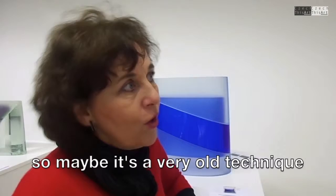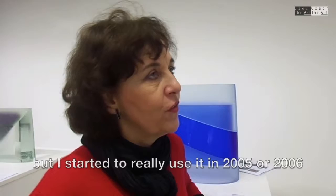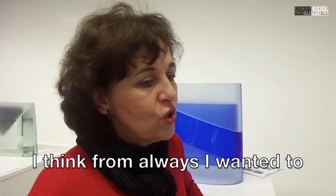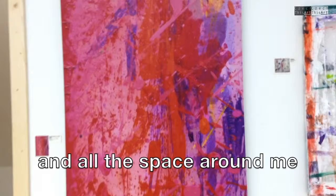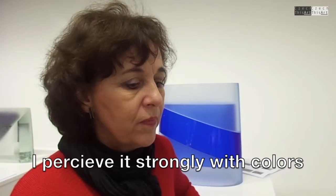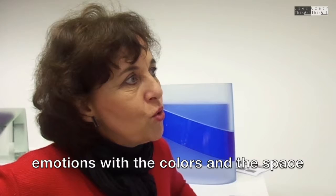So maybe it's a very old technique, but I started really to use it in 2005 or 2006. I think from always, I wanted to try to explain — I love color. What's most important is color for me. All the space around me, I perceived very strongly by colors, with colors. And I started always to try to do some emotional color space.